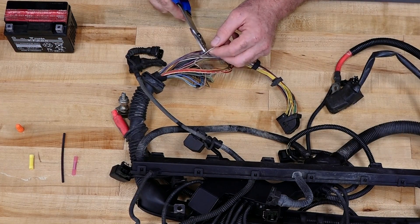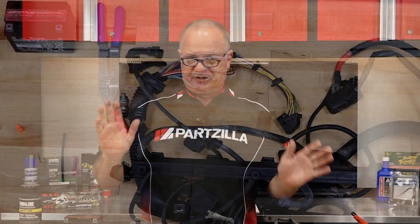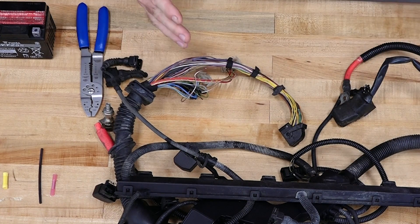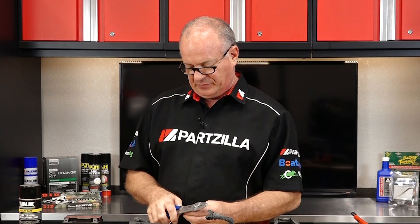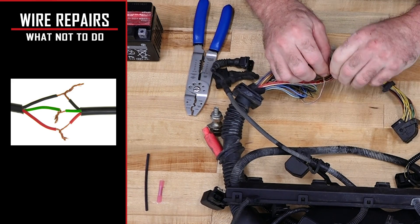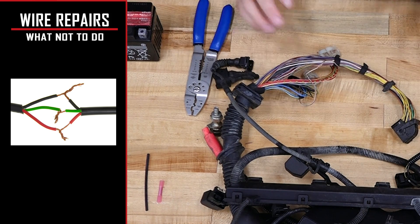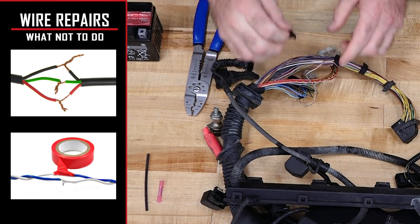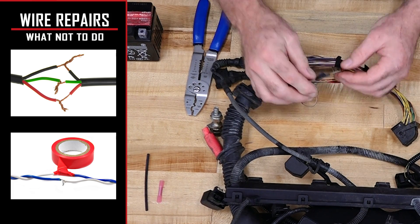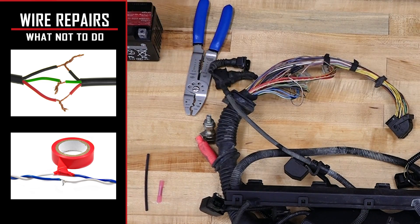Now let's go through the scenario where you have a cut wire somewhere on your harness and you've actually gone through the process with your volt-ohm meter to track it down, and you're thinking, 'I really don't want to replace an entire harness just for this one connection.' Well, if you do it correctly it won't be a problem. Let me show you a couple of things that you do not do. One — my favorite — you twist them back together and maybe just lay it over. That's the worst I can think of. You could go one step further: twist it together, out comes the electrical tape, and wrap it up. But any stress and bang, there it goes.